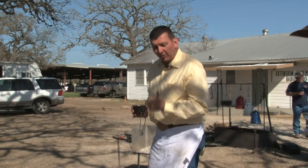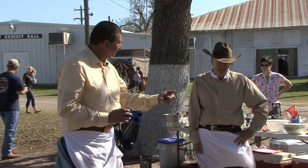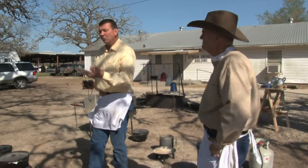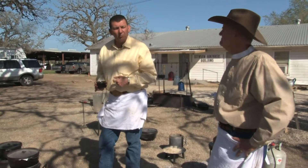We're going to take a quick break. Jeff's going to show us some sourdough and a dump cobbler, and then we'll come back and see what the chicken we've been cooking all morning looks like.